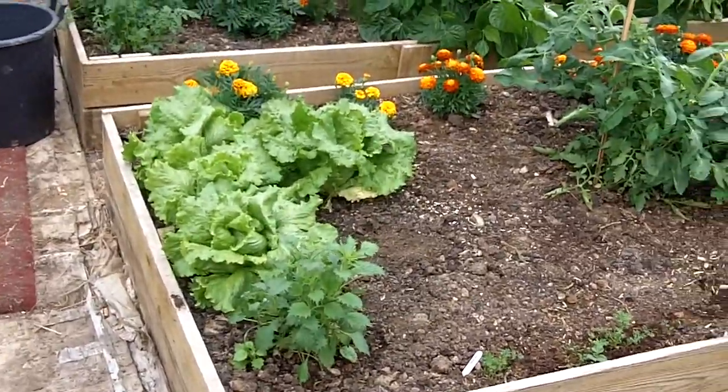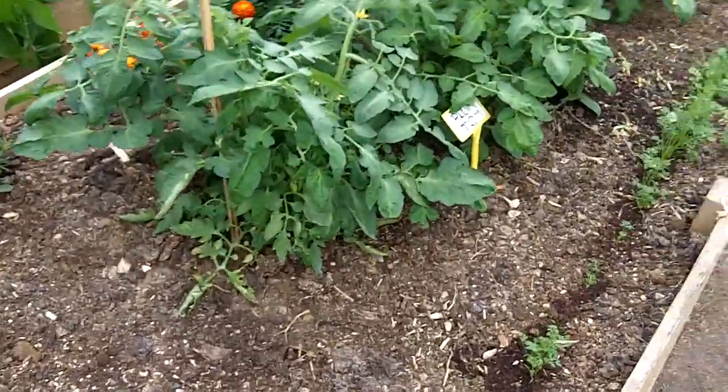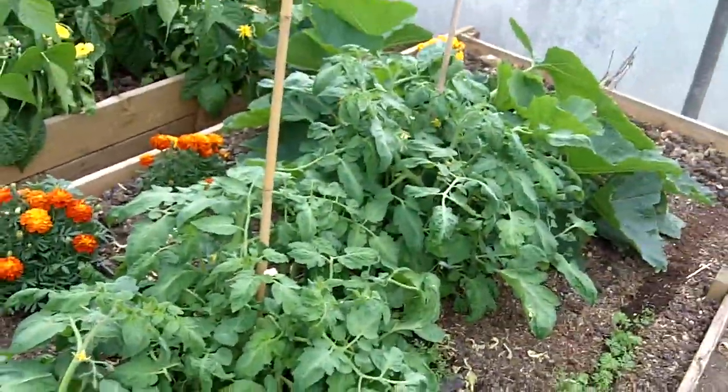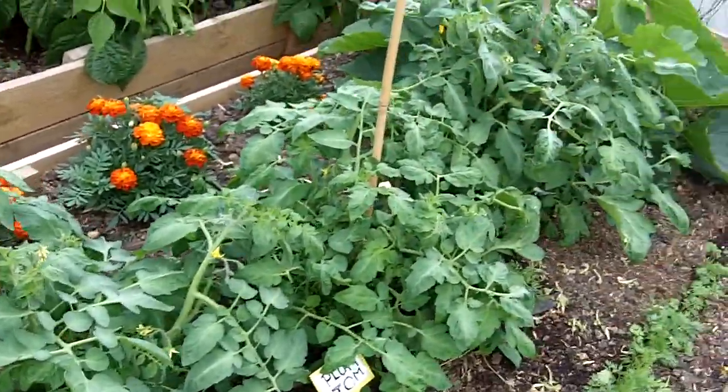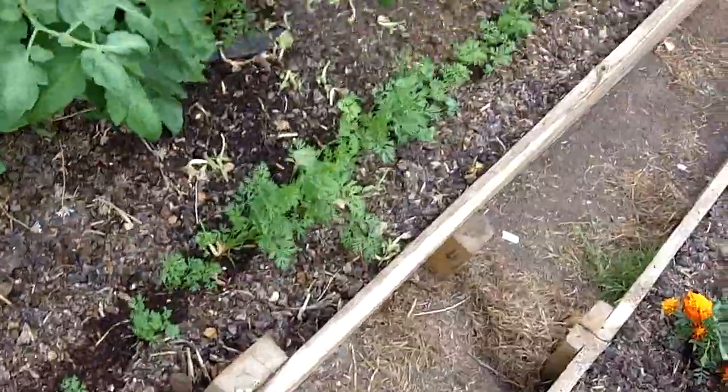There's a few lettuce there. These are some Italian plum tomatoes — you don't pinch out the side shoots or anything on these, you just leave them to grow. A few carrots there.